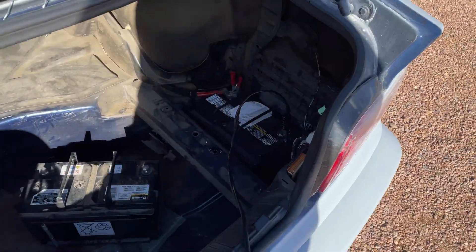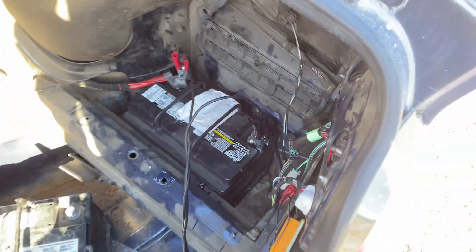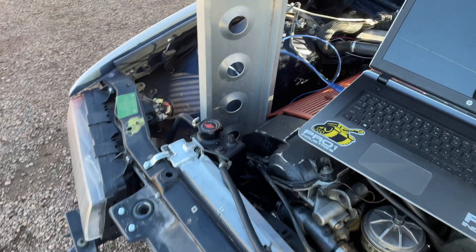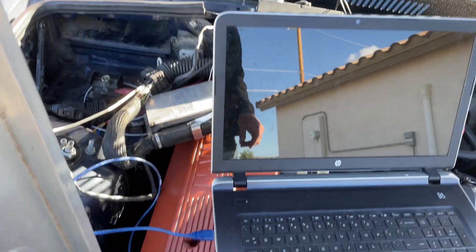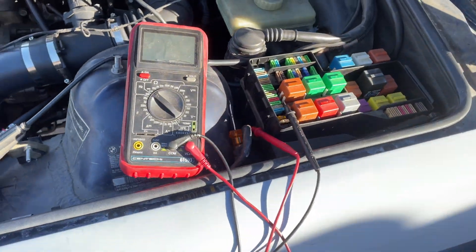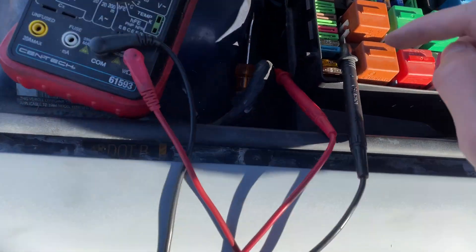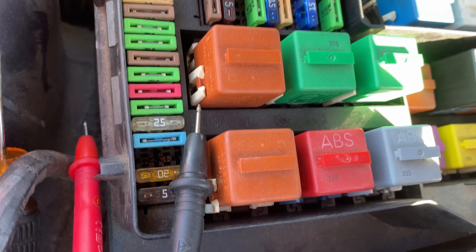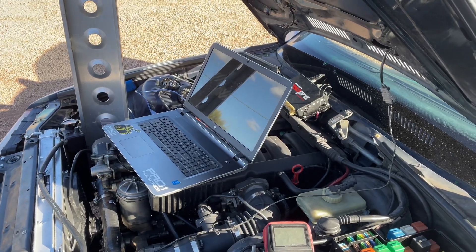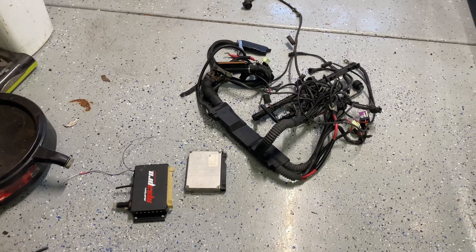We've also got it on the battery tender just in case the voltage drops while tuning. I was getting a whole bunch of communication errors with the stock ECU yesterday, and now I'm not getting anything. So I started going through the fuse box to see if there are any blown fuses, and sure enough this 110 fuse right here was blown. I'm going to swap that out and see if we can get this ECU to wake up. This car has turned into a project with a capital P.